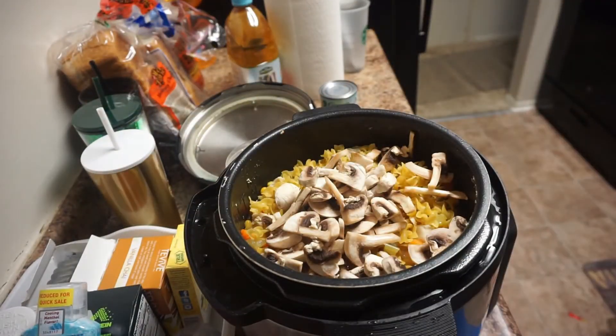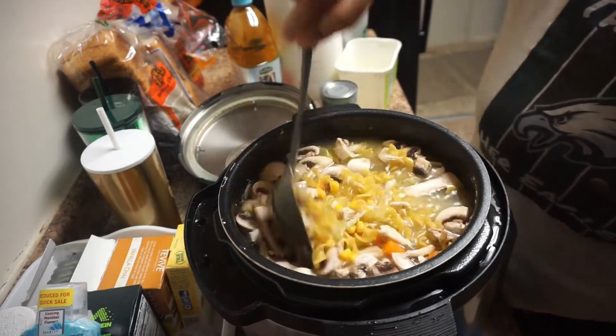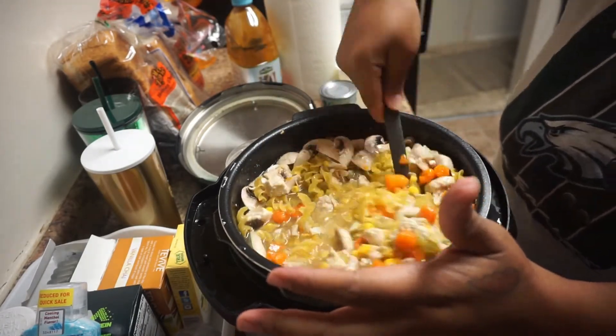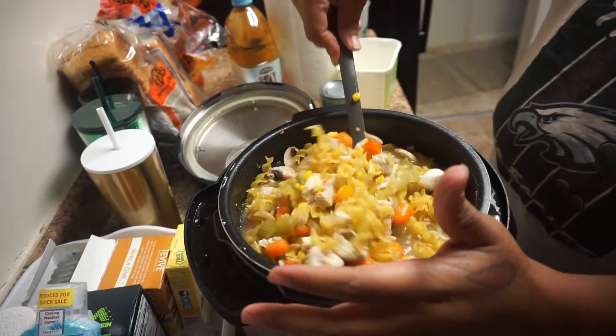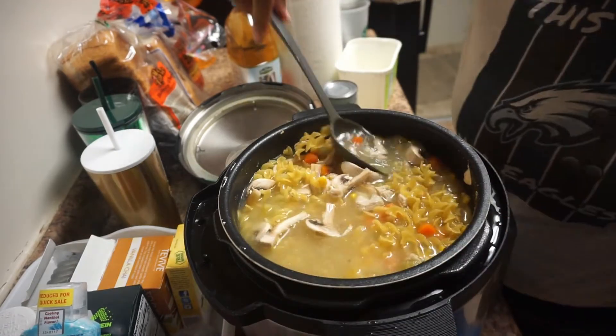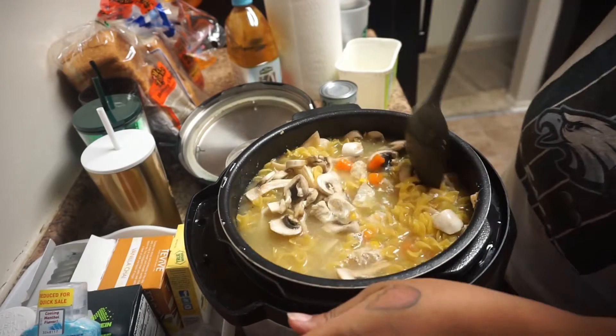We added the mushrooms in at the end because they don't take that long to cook. My husband wanted to keep them big just in case the kids wanted to pick them out while eating. Now we're just going to give it another stir, and as you can see I also added in the water to make sure we get the noodles cooked down well.